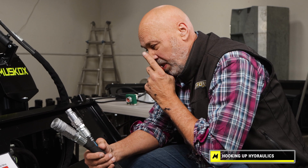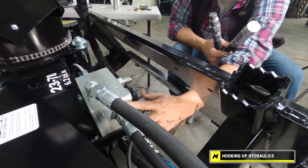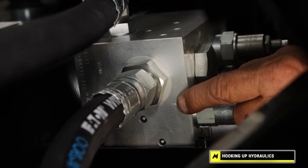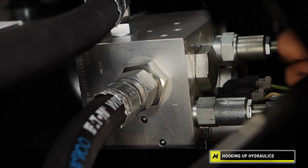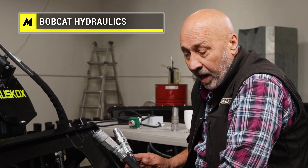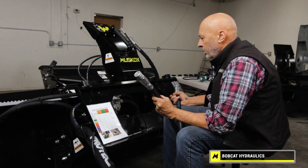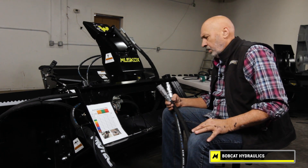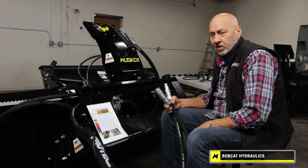On the tank side, we follow the hose forward to our aluminum block. If you look at the block, you'll see a T, which stands for tank or return — so this is the return port on the block. On every loader I'm familiar with, the return is the male, other than Bobcat — they run the return as the female. So if you ever switch from a John Deere to a Bobcat or vice versa, these fittings need to be flipped or interchanged.